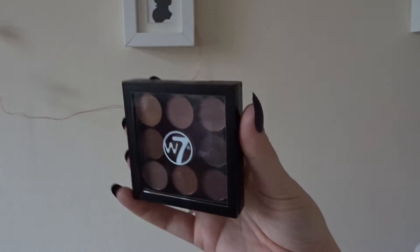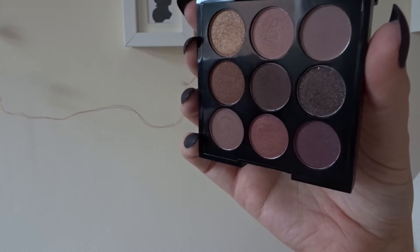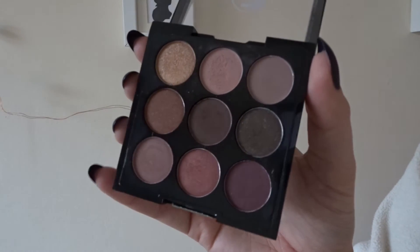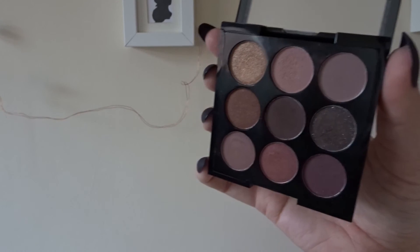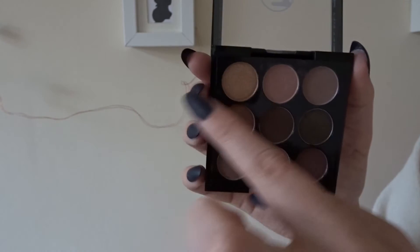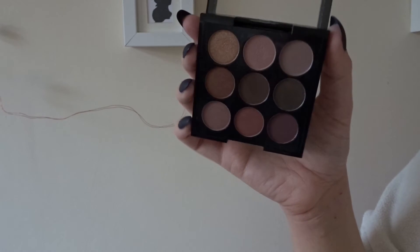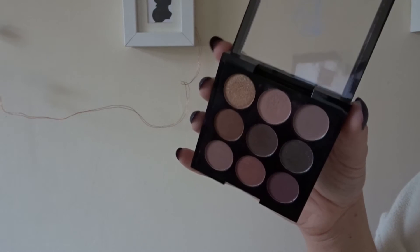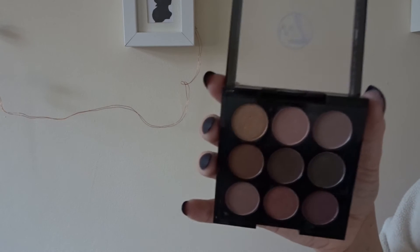Hi guys, so I have another swatch video for you today. This is on the W7 nine-pan set called the Noughty Nines, and this one is Midsummer Nights. It has lots of burgundy colors and a beautiful little gold shade up at the top. The shades aren't colored, numbered, or named, so I'll just go top to bottom and swatch them for you. This was kind of requested — I mentioned it to one of my viewers and they asked if I'd review it. I actually really like it; I love the colors and the pigmentation.